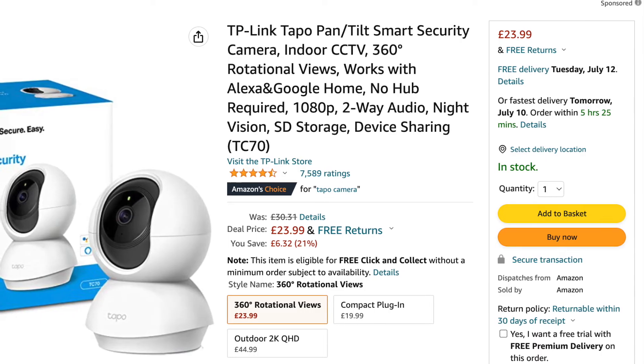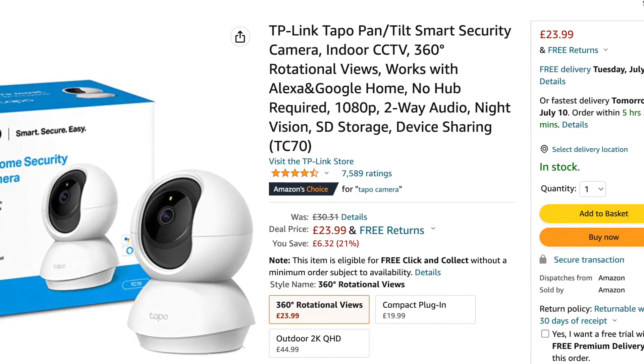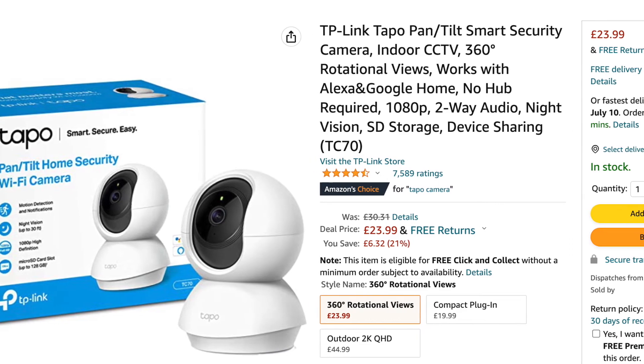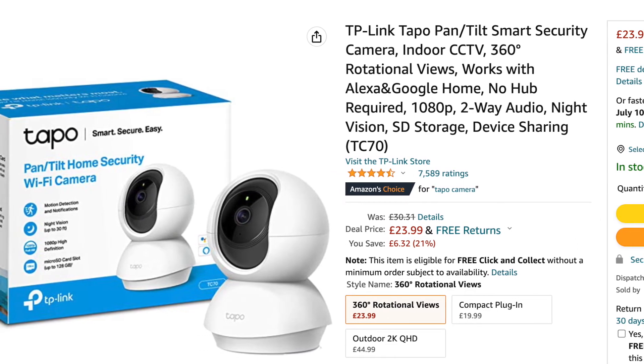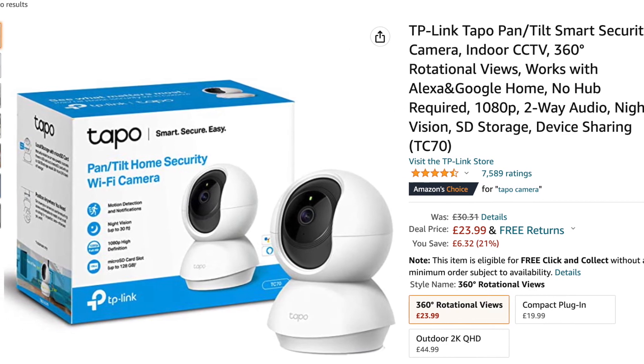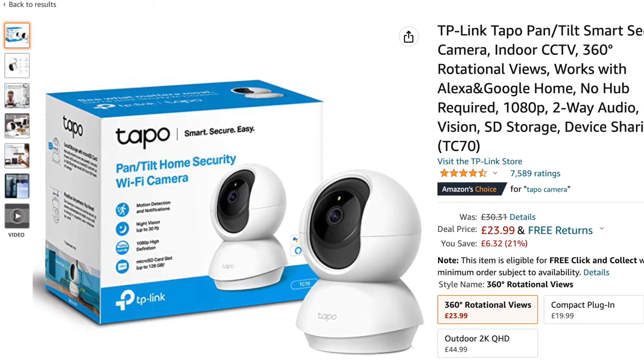On Amazon in the UK at the moment, the camera retails for £23.99 on its deal price, but it's normally £30.31. Bear that in mind throughout the video — it is a budget camera. Also bear in mind I have had this camera for over a month now, so I'm giving you my honest feedback and it's not some sort of quick slapdash testing.